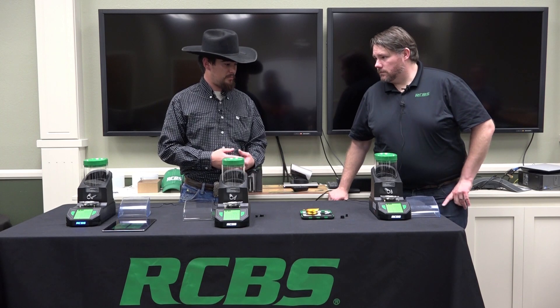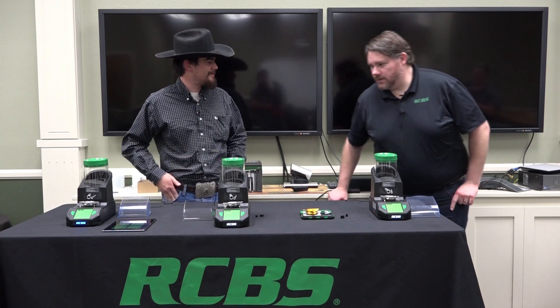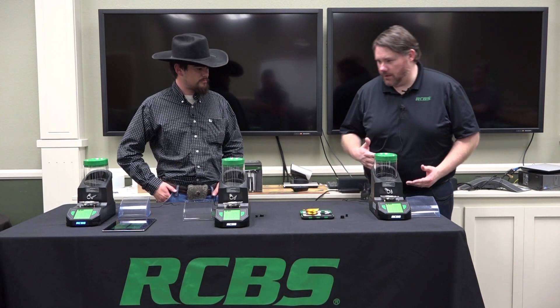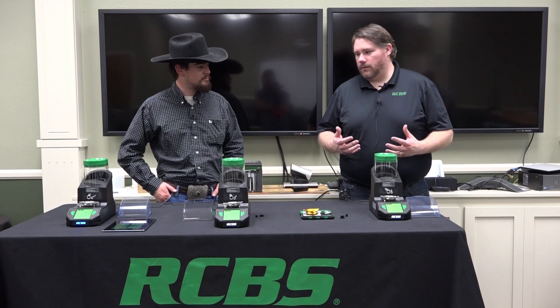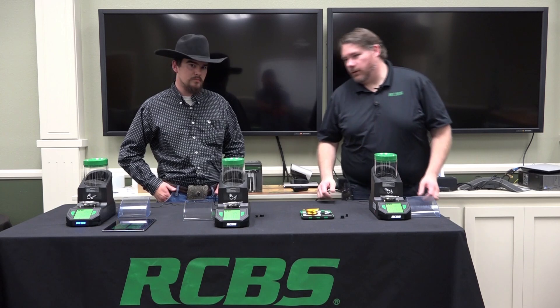We had one, we covered it — maybe you can go a little further and give us the brain behind the whole product. Absolutely. So the RCBS Matchmaster powder dispenser was designed to be the pinnacle powder dispenser for RCBS. We've been known for the Chargemaster 1500, the Chargemaster Lite — kind of one of the leaders in the powder dispensing realm of the reloading market.